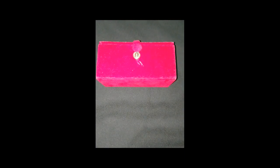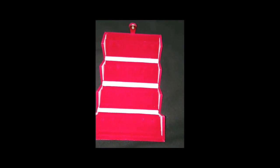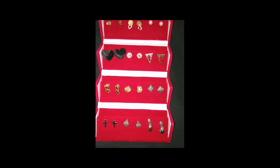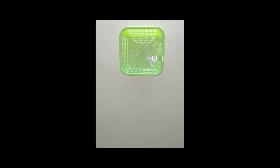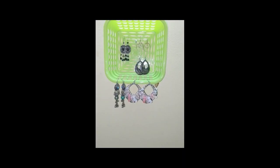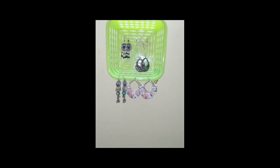Tip number three: use this box earring organizer. You can store your small studs in this one — it's a great idea. Tip number four: take a small basket and fix it on the wall like this, and your budget earring organizer is ready.